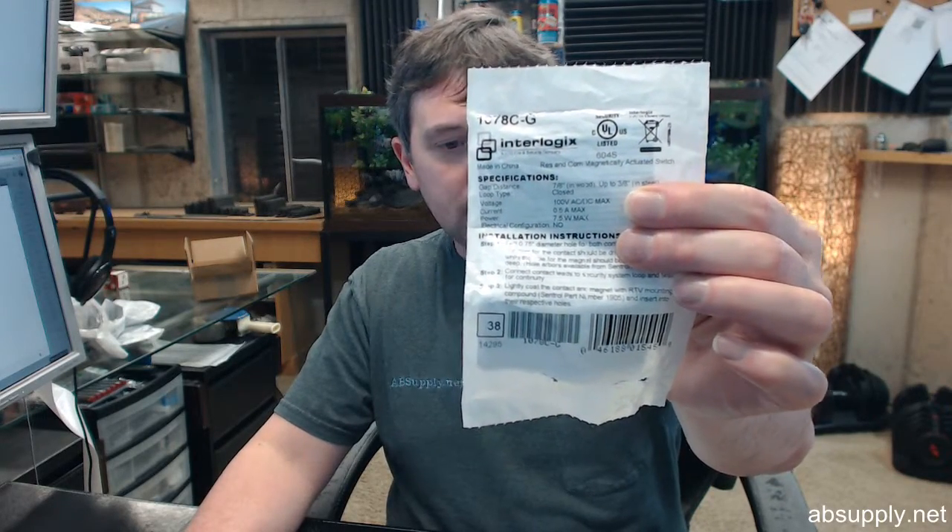There's a link below this video to the manufacturer's page where you can review all the GE Security items that we sell, which are primarily all contacts. However, there are many other items you'll get from GE Security — namely the key lock boxes found on real estate spaces. Those key locks are under the Supra name, S-U-P-R-A, that's a GE company, and they have key safes installed permanently or items that lock around the stem of a lock set. If you have any questions on the GE Security 1078C-G magnetic contact for steel door installations, closed loop type, normally open, or any other GE Security product, please feel free to reach out to us. Thank you.